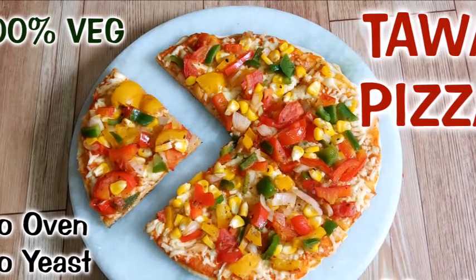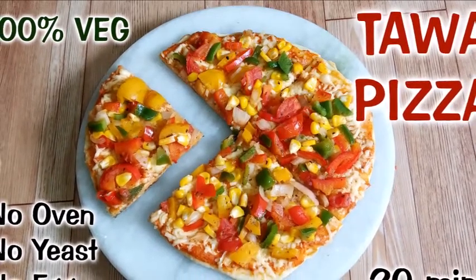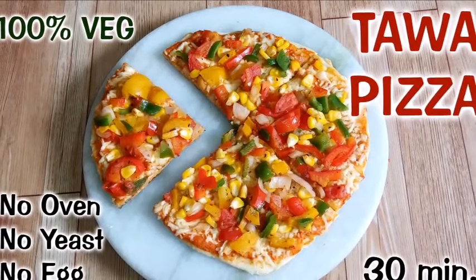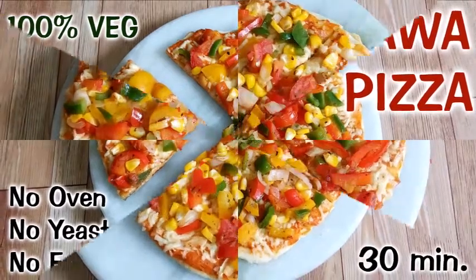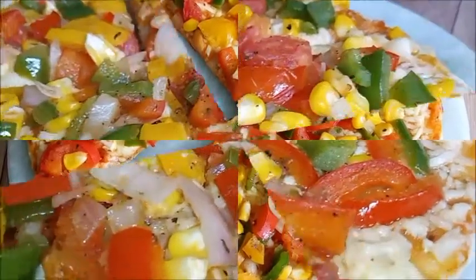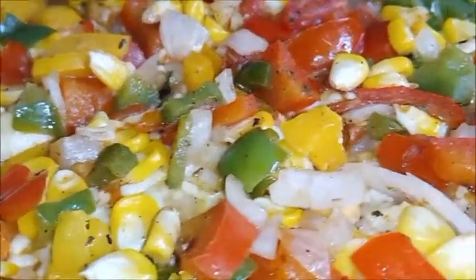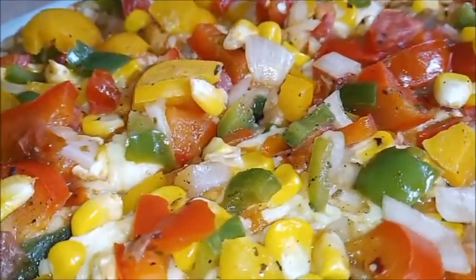Hello friends, welcome to Srishti Food and Fashion. Today we are going to prepare a 100% pure vegetarian pizza. Pizza is usually made with a microwave oven and yeast, but today we will make it without those.